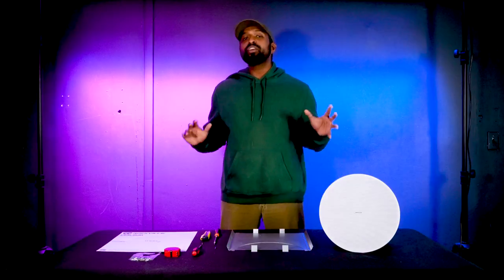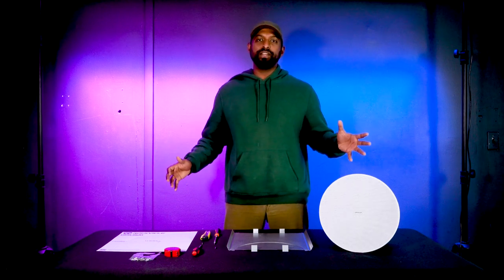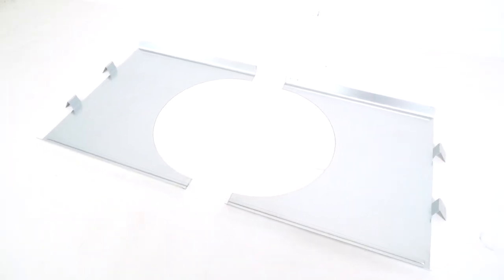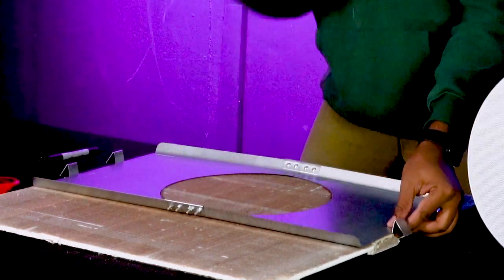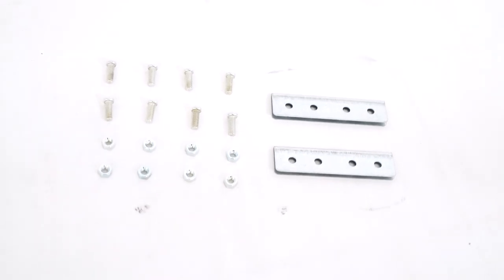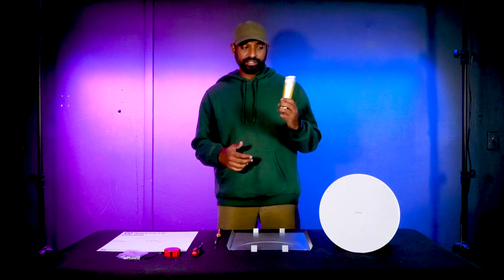Whether you're installing into sheetrock or a drop ceiling tile, the kit comes with everything you need for a successful install. We have the metal mounting bracket that will sit on top of the ceiling tile, all the mounting hardware to connect the pieces together, a cutout guide, and some tools you might need: a good knife or box cutter, a Phillips screwdriver, and a small flathead screwdriver for wiring the unit.